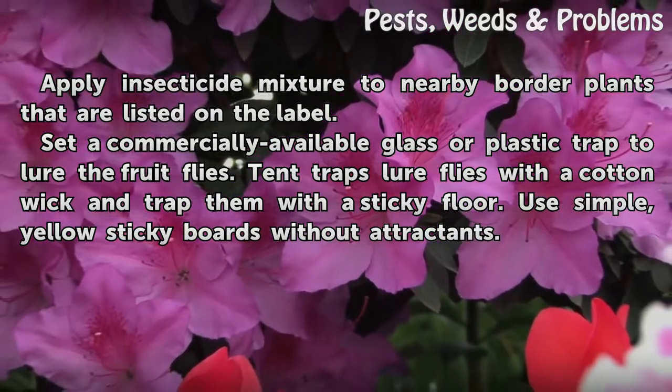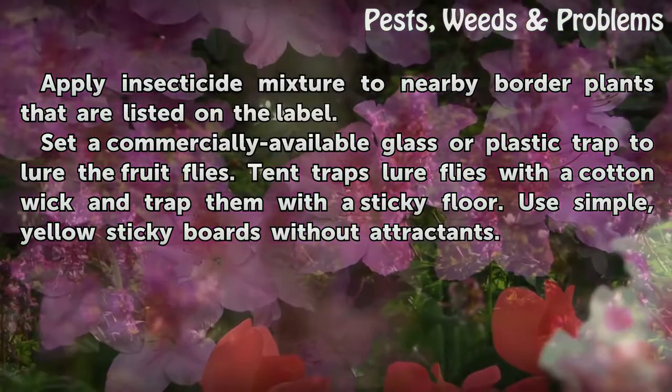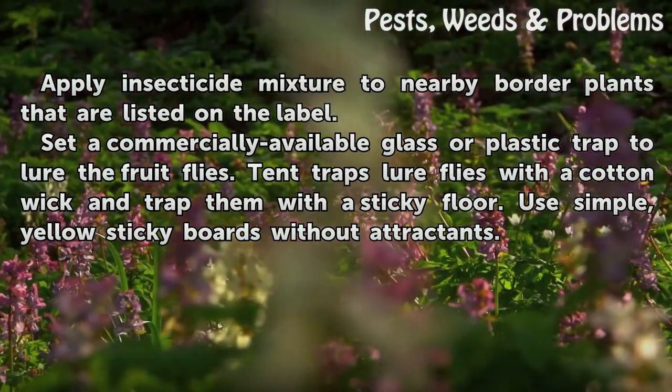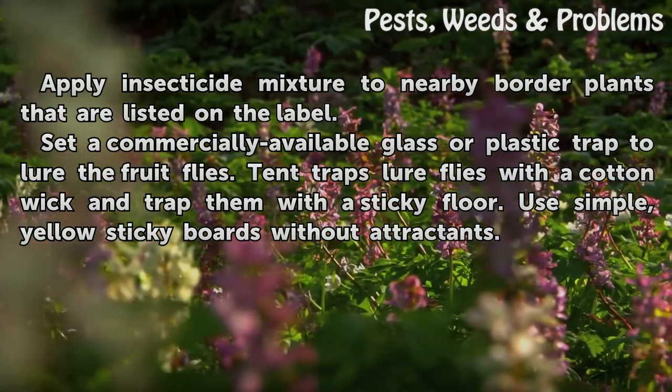Set a commercially available glass or plastic trap to lure the fruit flies. Tent traps lure flies with a cotton wick and trap them with a sticky floor. You can also use simple yellow sticky boards without attractants.